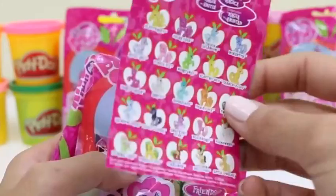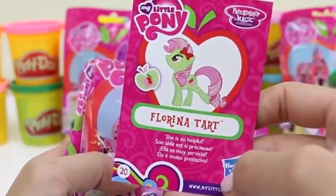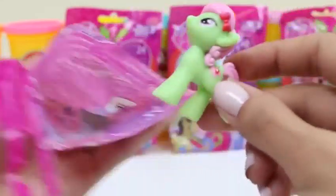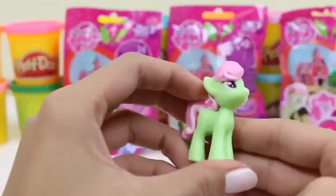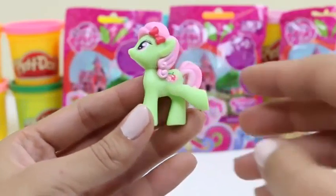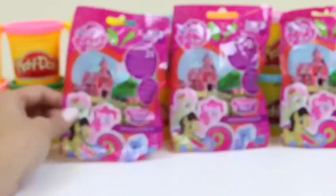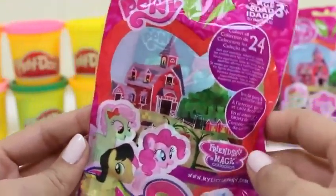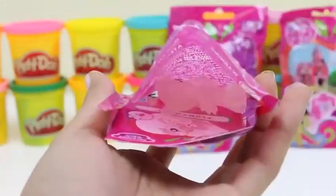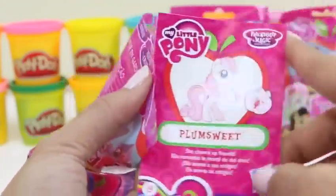I hope we get this one! This paper shows you all the ponies you can get, and the back tells you which one you got and a little bit about her. How lucky — we got exactly the one I said I wanted! Florina Tark! She's so cute! Her card says she's super helpful! I love her little bow — it reminds me of Hello Kitty!